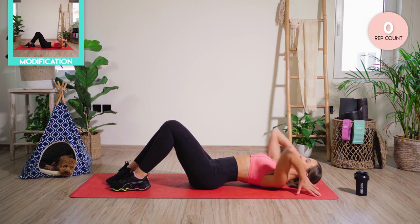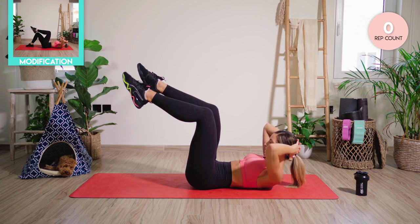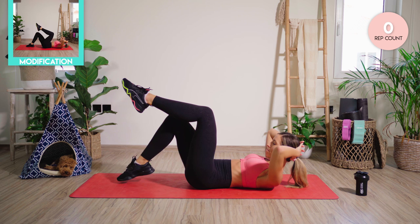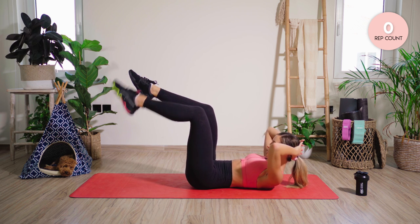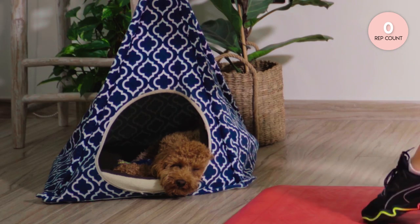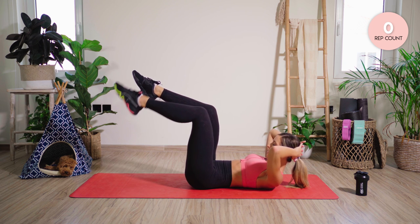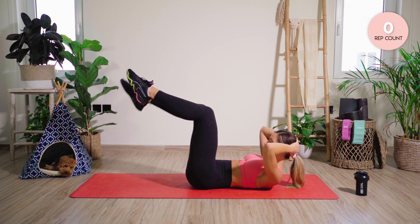We're starting off lying on our back. Interlock the fingers, hands at the back of the head. Really nice and high in the crunch, elbows wide — we're going to tap the toe down and back up. We have 50 reps of each exercise. Try and keep that lower back nice and flat, high in that crunch.